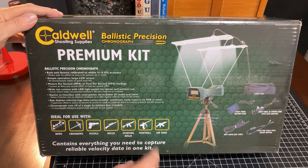Caldwell's been around making shooting gear forever, so when treating myself, I thought this was a good way to do it. The price was actually reasonable — paid roughly $160 for the kit delivered to my door.